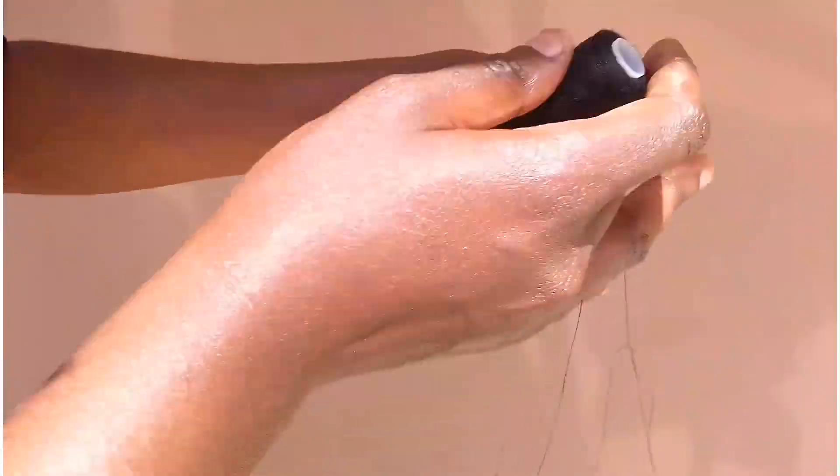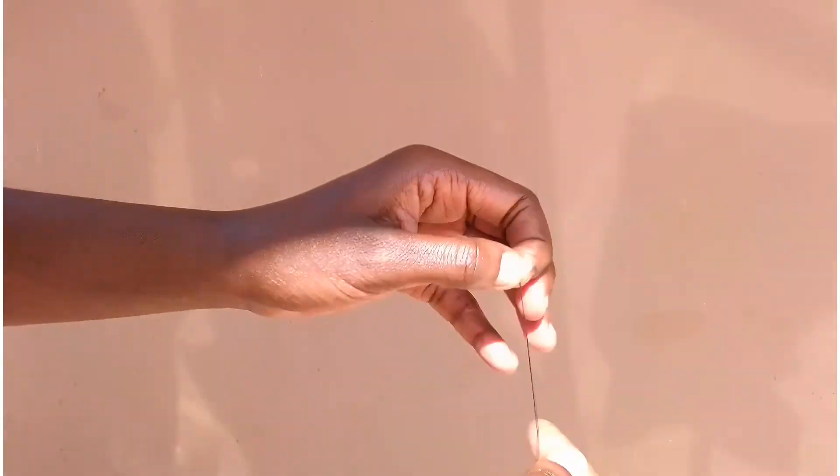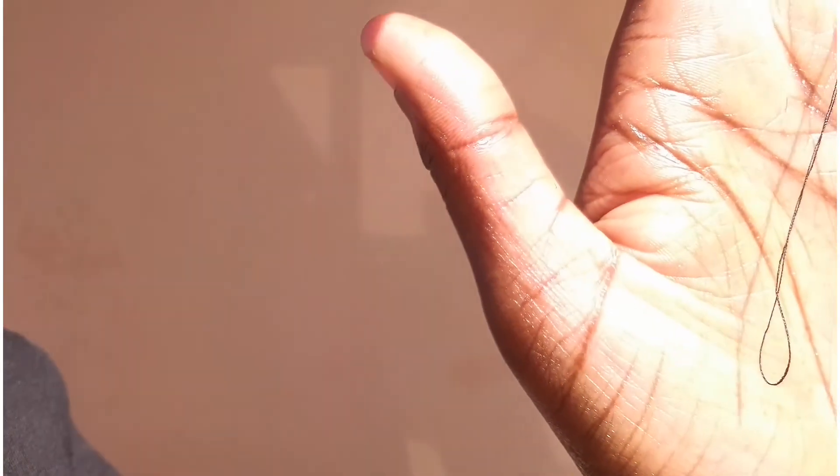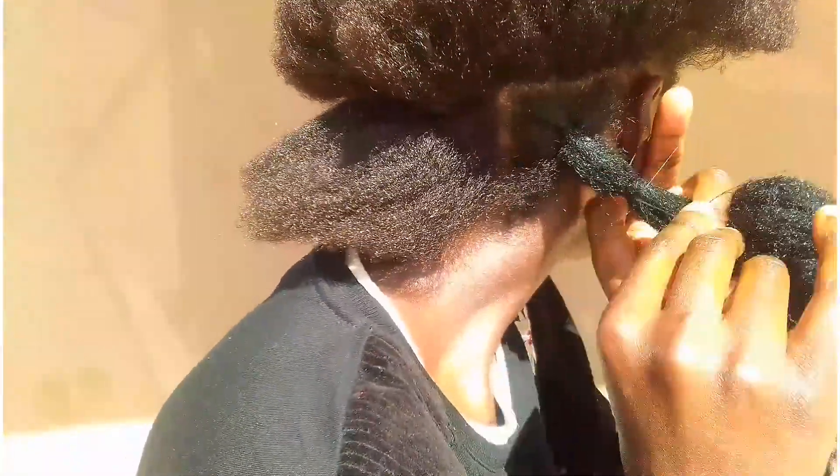For the first method we'll be using threads. Just grab your threads, remove a little bit, and tie it. The part that you tied is not the part you're going to be using — you're going to be using the other part instead, because you want to make sure that your hair is smoothly tied. Now get your cotton and just tie around to create a first bubble, then tie it again to make sure it's secured.